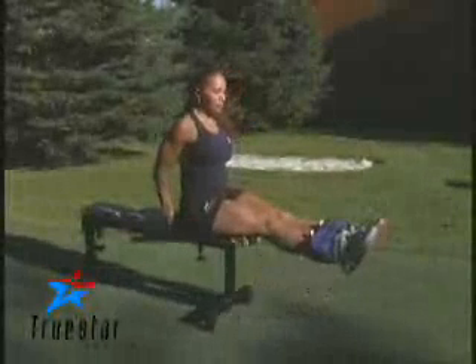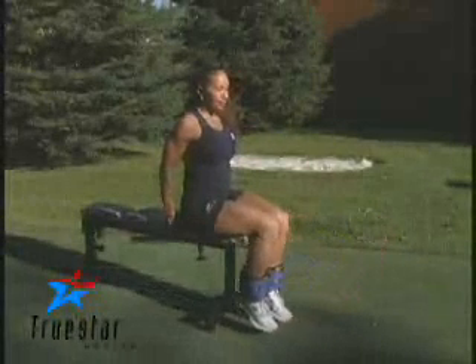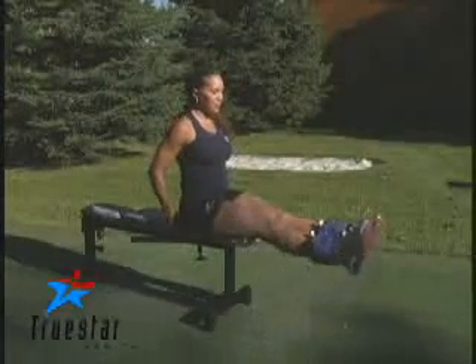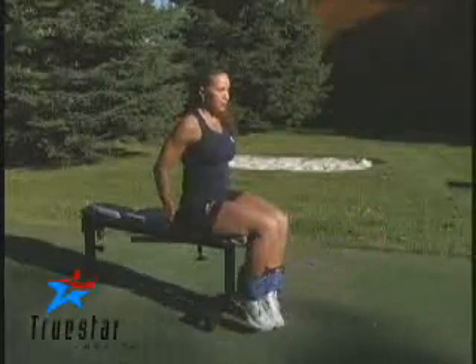If you have a set of ankle weights, it's a good way of increasing the intensity of a seated leg extension. Simply sit at the edge of a bench, place the ankle weights on and extend your legs all the way up, contracting your quadricep muscles at the top.